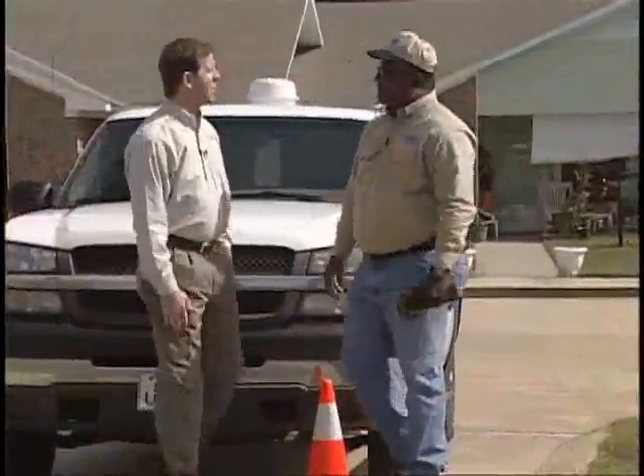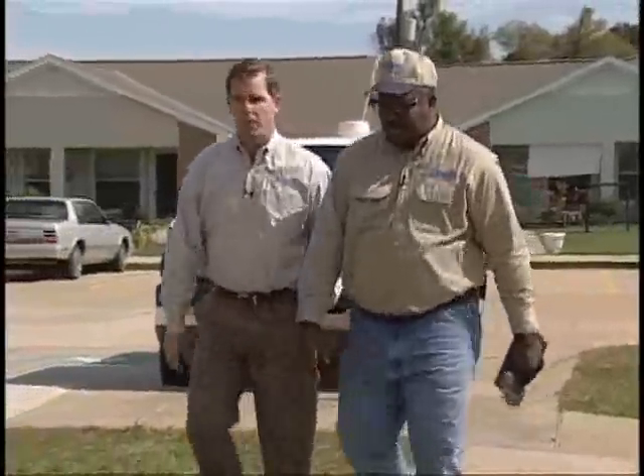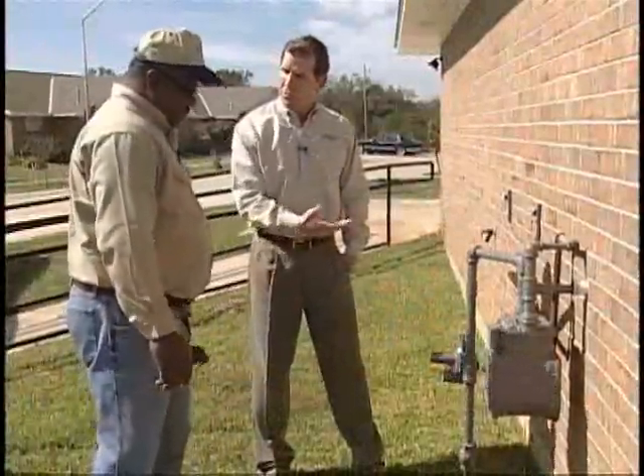Well, Robert, we've arrived at the first meter of the day. Why don't you walk us through the process of reading a meter? Absolutely, Terry, I'd be glad to. Well, Robert, we're here at the first meter. What's the first step?